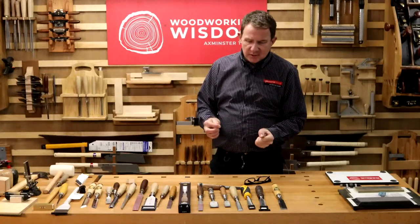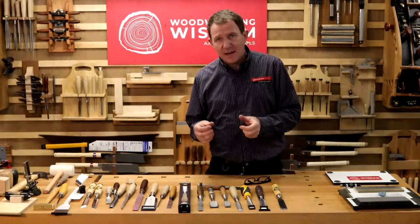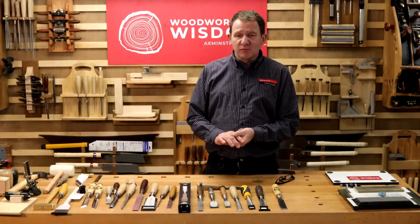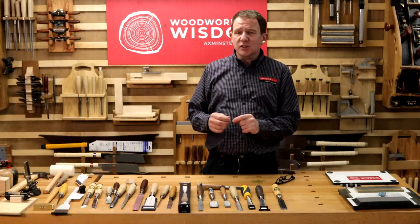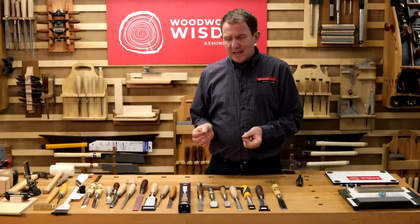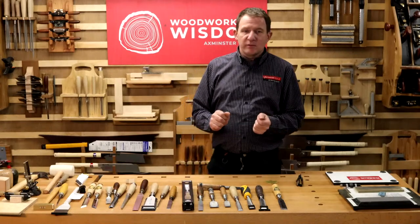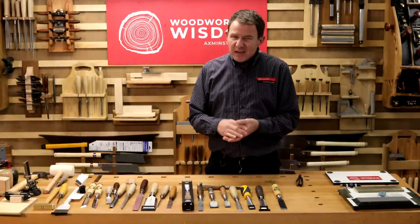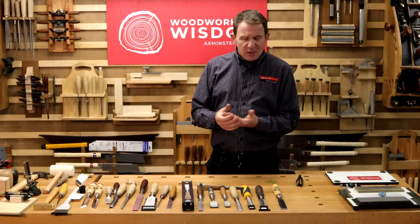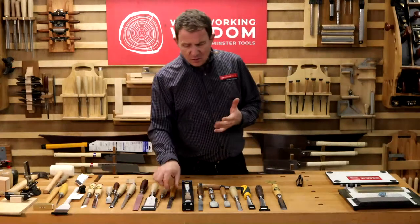There are different types of chisels and it can be confusing if you're not familiar with the names, what they are, how you're going to use them, what their function is, and why they have different names. They have different functions for which they're going to be useful — it's as simple as that. We're going to run through a few different brands, including something I haven't even had a chance to play with yet.